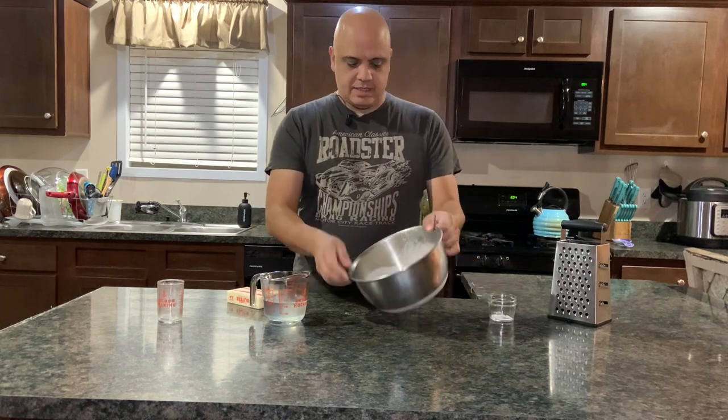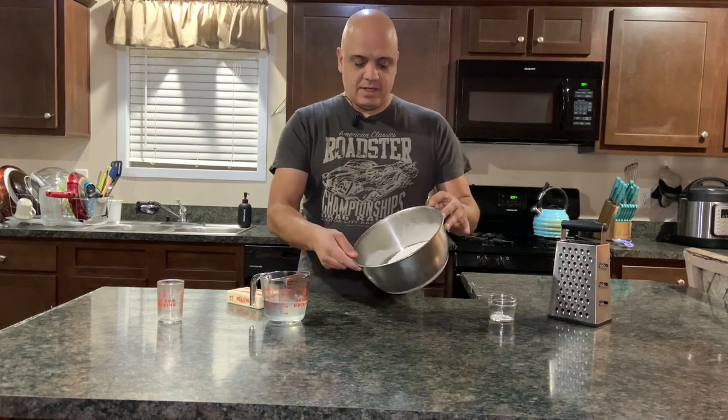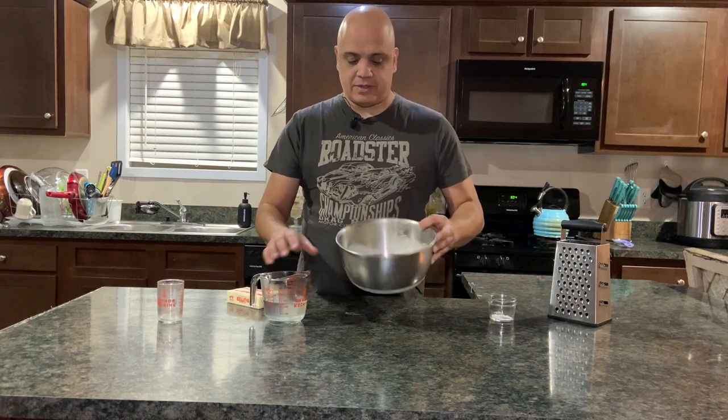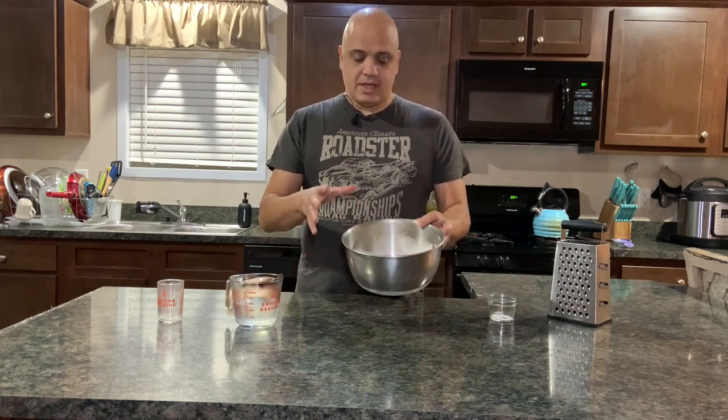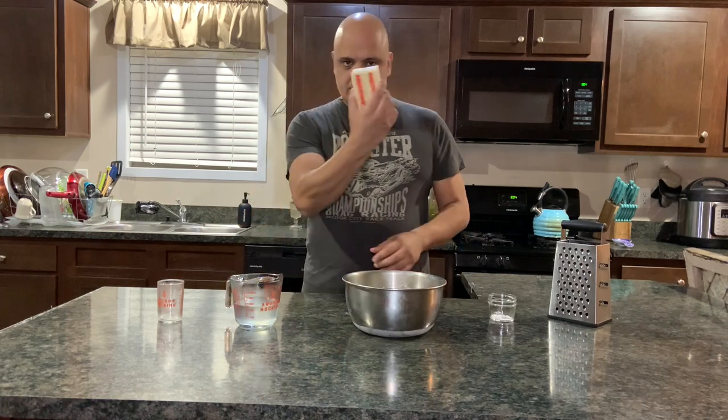I've got flour in a metal bowl - I stuck this in the freezer and let it sit there for about an hour. You want everything cold when you're doing all this because you don't want the butter to melt and get all over the place - you want it to keep its chunks, and that's what's going to make it flaky.